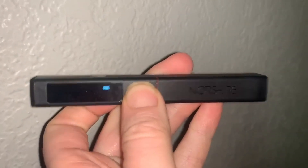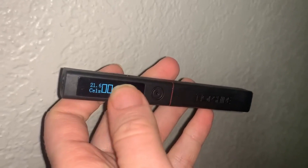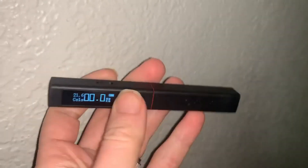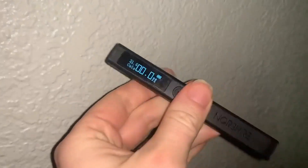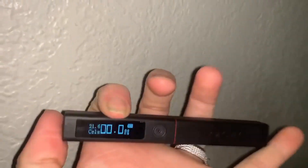I've got this really cool rechargeable tire gauge here. It shows your battery life percentage and has a really easy-to-read LCD screen. It charges with a Type-C charger, and you just put it up to your tire and it will show your information on the screen. Very cool.